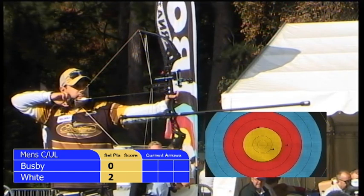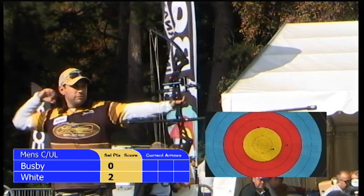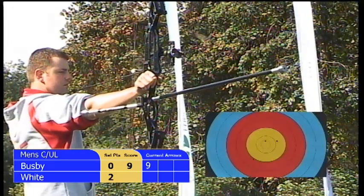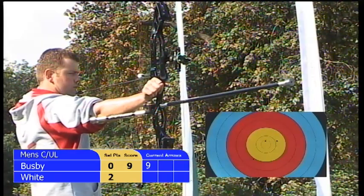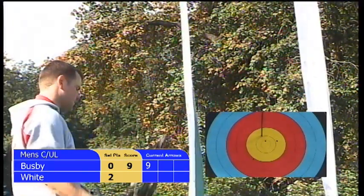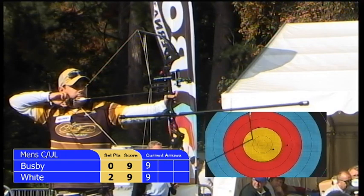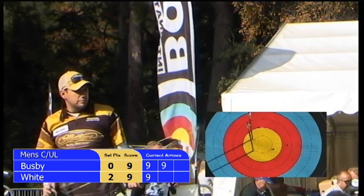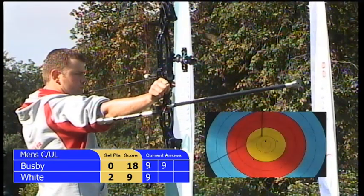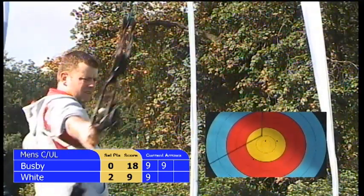Duncan to shoot first on target number one as the sun comes out here in Liverpool — still conditions, perfect for archery — and it's a nine with his first arrow. Twenty seconds for Chris White to reply. At full draw, steady as he goes, and that's a nine as well, almost exactly in the same area as Duncan's arrow. Both arrows in that gold area, not quite a maximum ten. And that's another nine for Duncan Busby — two nines with his first two arrows in his second set. Chris White, arrow number two — taking all of his twenty seconds allowed, the arrow's away and that's an eight.